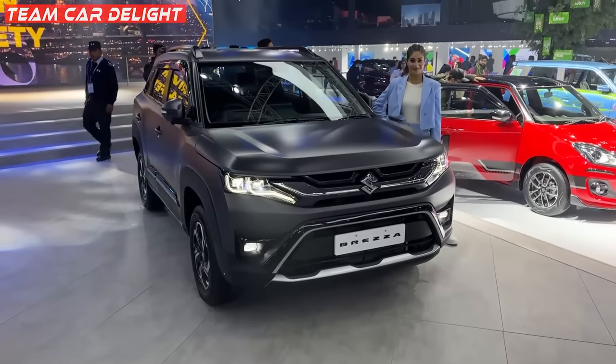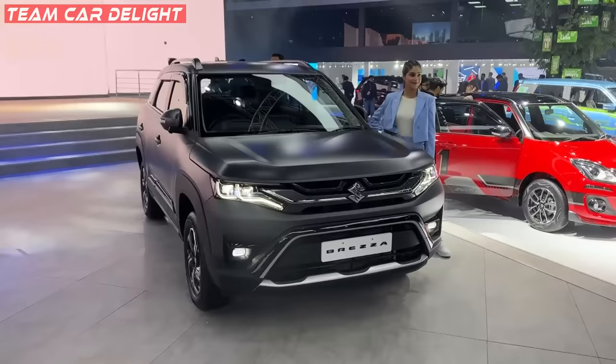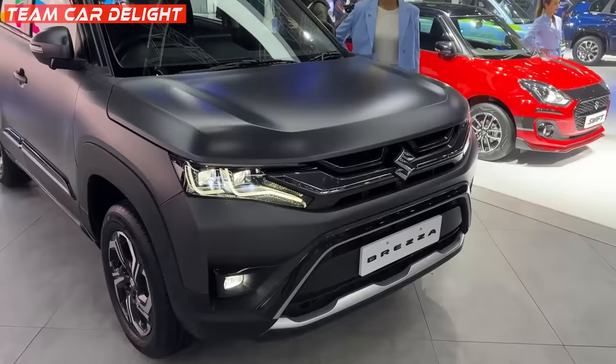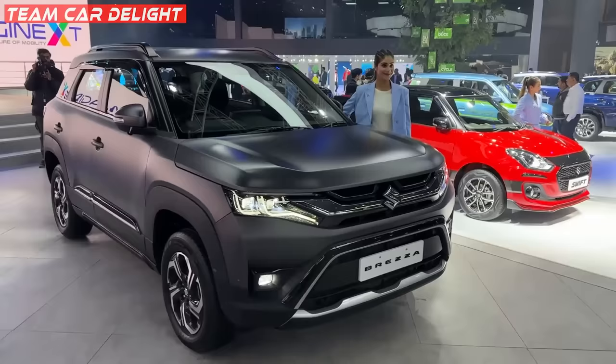Hello guys and welcome back to Team Card Elite. In front of you is the new Brezza Matte Edition. This is aesthetically a big upgrade — look at this beauty right here. What you can do with the matte edition is a big look, and there is a lot of fit and finish here. With this car, it looks out of the world — it looks like a Range Rover look. There is a lot of matte finish here.